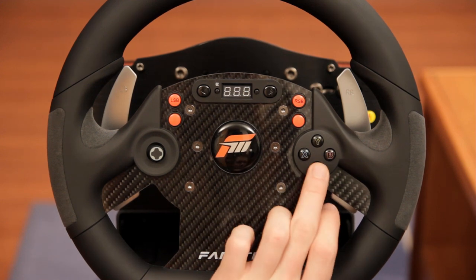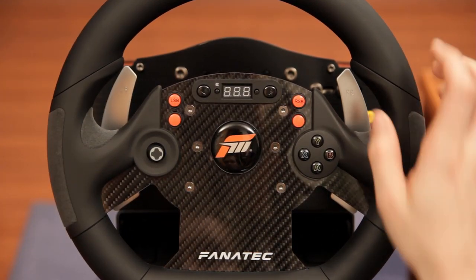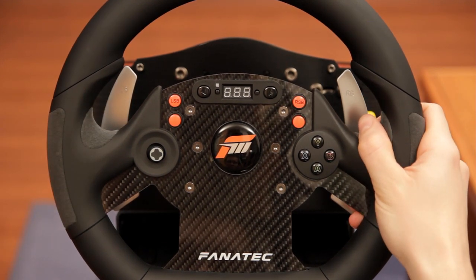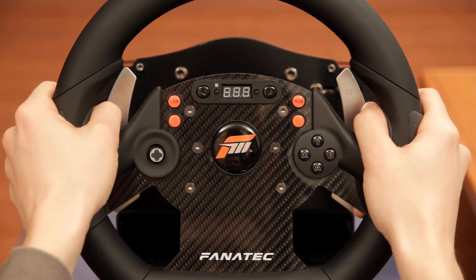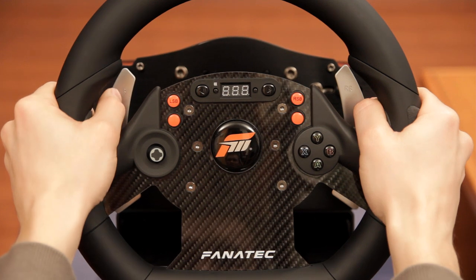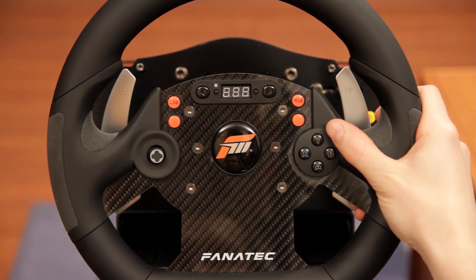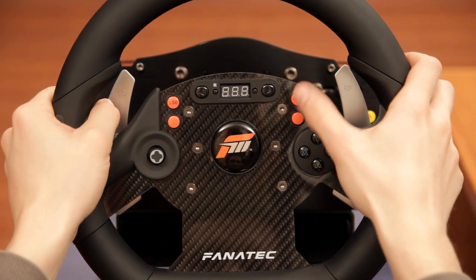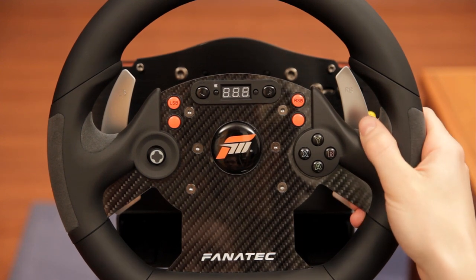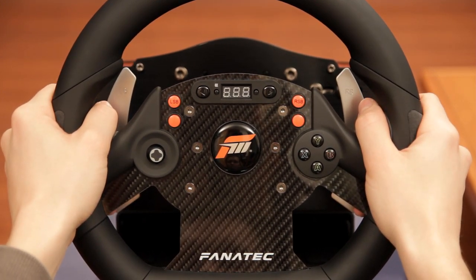Buttons on the Xbox gamepad don't have any click to them, but these feel very solid and I don't think they could have been made any better. You could complain that they are not integrated into the rim as well as on Fanatec's Porsche wheels, but I don't think that's a real con. They are a bit further from your thumbs, but if you extend your thumbs you can easily reach all of them without releasing the rim. Because they are so nicely laid out and colorful, I can actually remember what I assigned to each button much better than before, and because they are a bit further away it is practically impossible to push a button by mistake while racing.